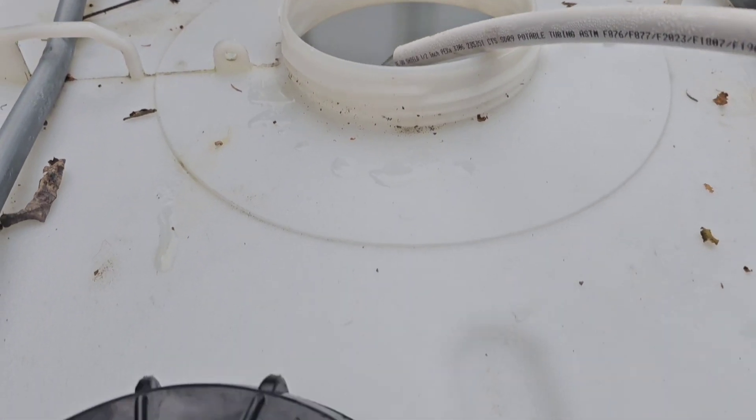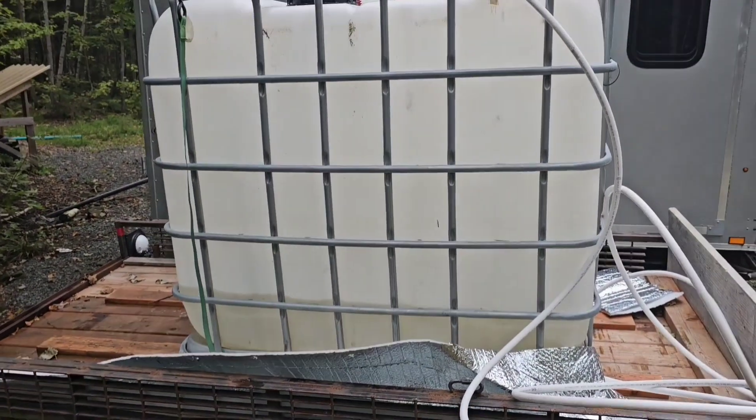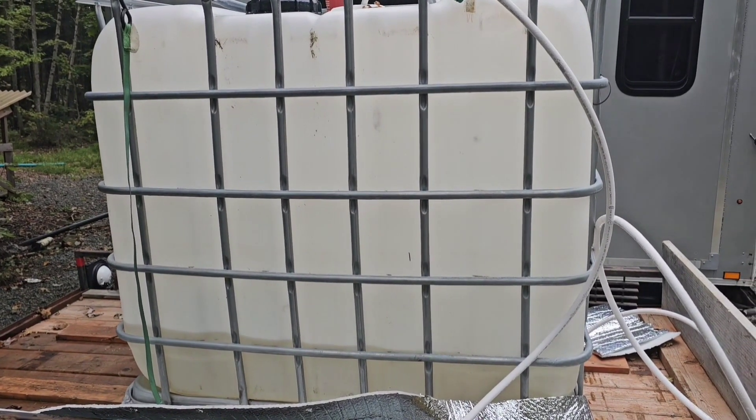We've got to run it for a bit before it'll clear up, but now we don't need to go haul water anymore. This tank is how we were hauling our water back and forth, so it's pretty exciting that we don't need to do that.